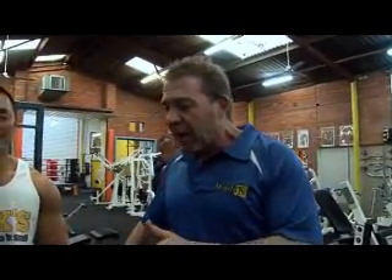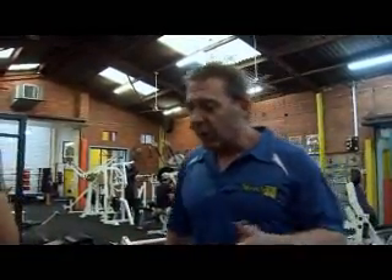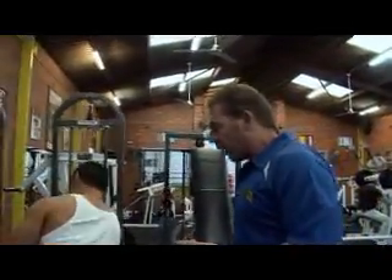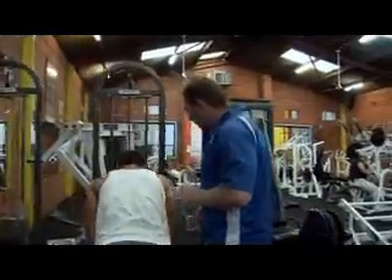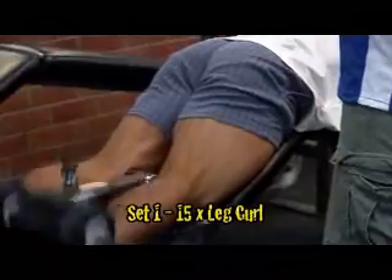They're the biggest muscle group in the body, and if you do them properly, you can incorporate your quads, your hamstrings, your glutes, and your abs — four big muscle groups which will burn a lot more fat than if you're just standing there pumping your arms and checking yourself out in the mirror.